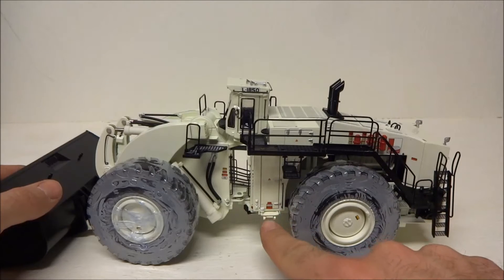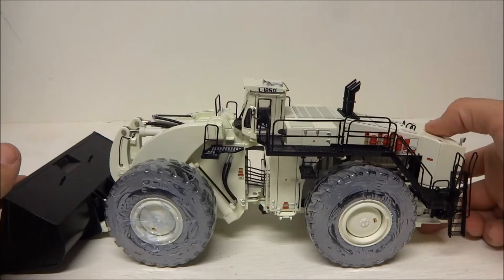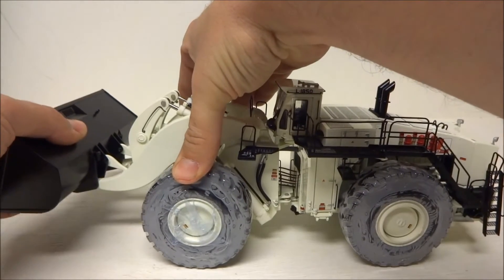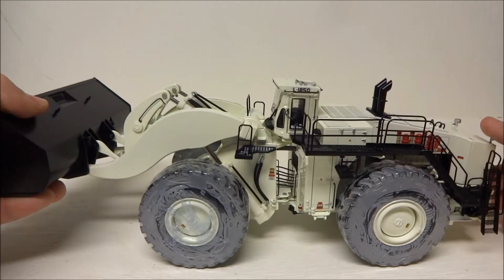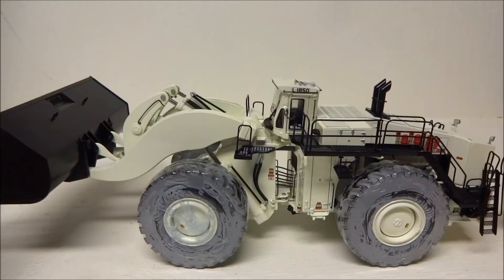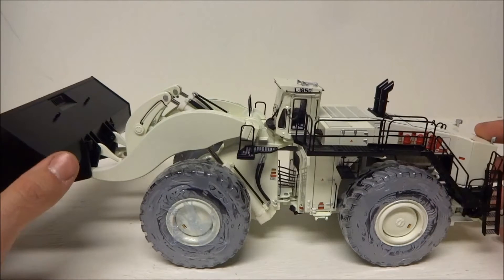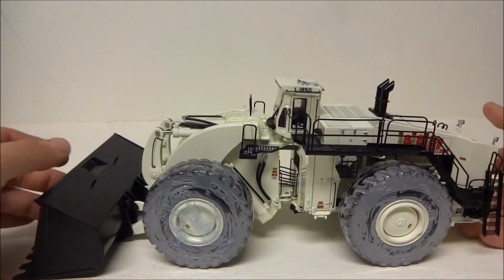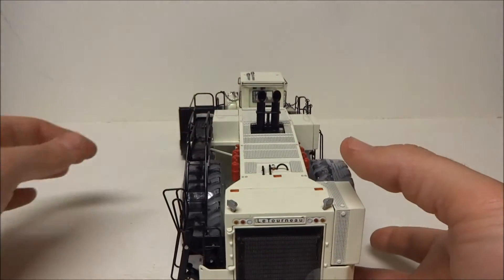All the hydraulic details are great — they left nothing out. The cylinders are pretty stiff; it'll pretty much hold any position you want to put it in. The bucket is real stiff but that's not a bad thing — it'll look great on the shelf and hold whatever position you want.